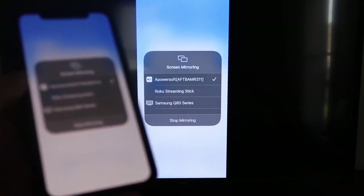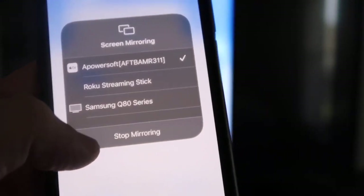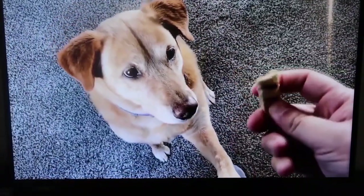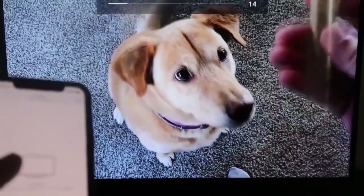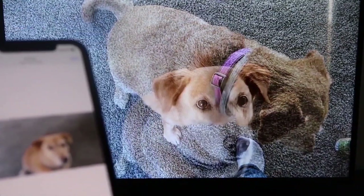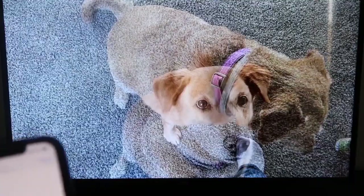To stop mirroring, swipe down from the top right and click the Stop Mirroring button. Let's test it — I'll play a video from my camera roll. Here's a test video I recorded with my dog, playing directly from my phone to the TV, and the sound is coming from the TV and not from the phone. That's how you mirror your iPhone to your Fire Stick.